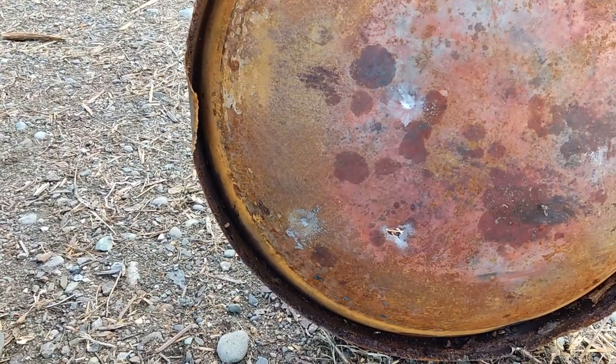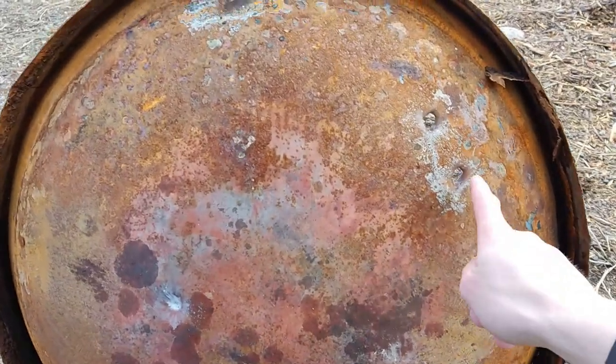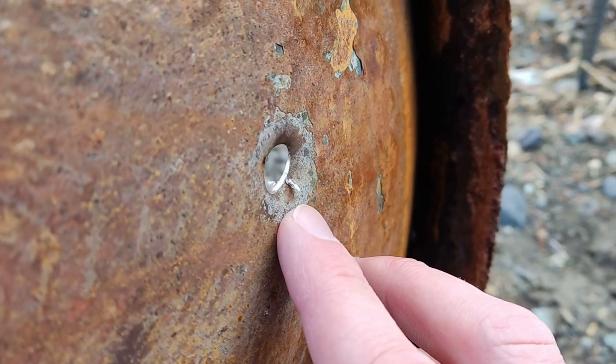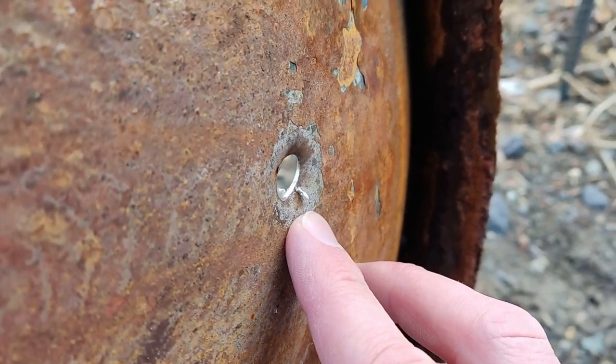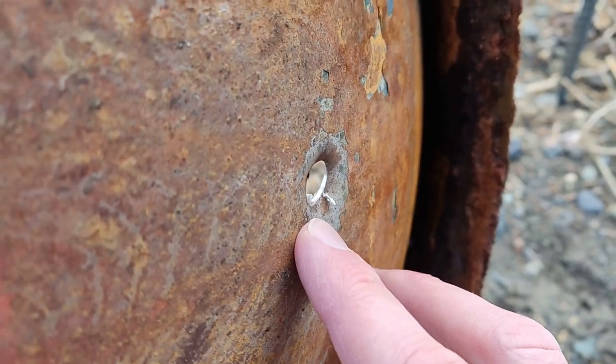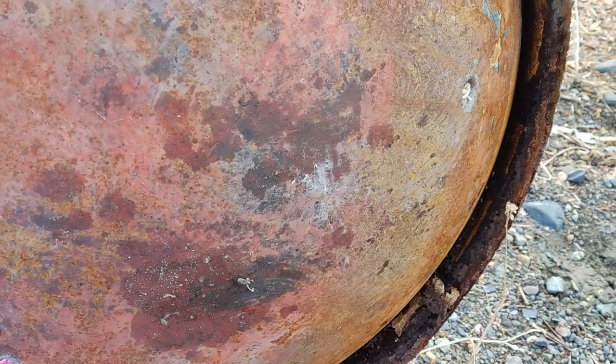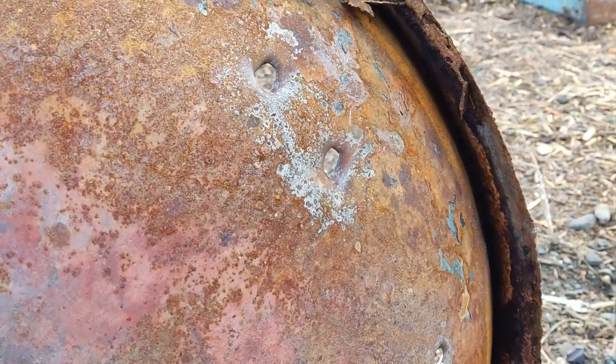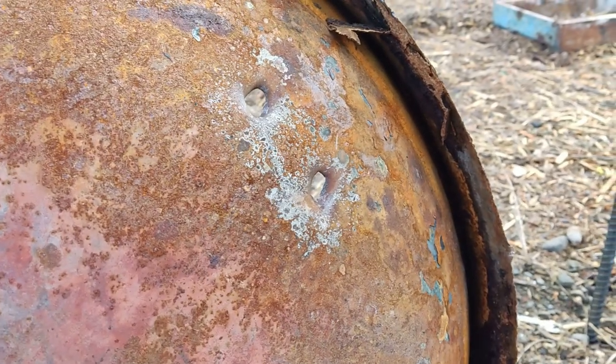They left pretty big dents. So 9mm easily penetrated — these are the 9mm holes. This is from the 7.62x39, kind of like an AK round. You can see how thick the steel is right there. Obviously that ripped straight through — didn't even dent the metal really. The 9mm blew its way through with the metal heavily dented around it. And then the .22 — no luck.